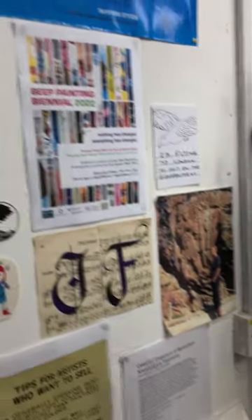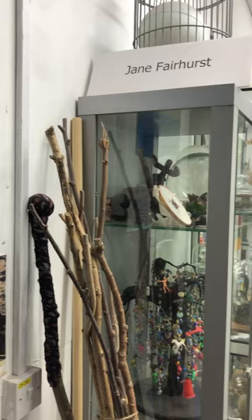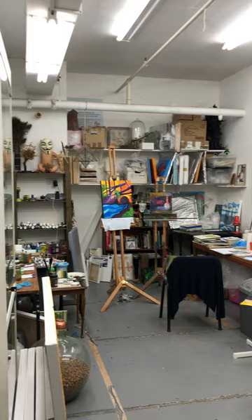Hi, I'm Jane Fairhurst. This is my studio at Cross Street Arts. I set the group up — well, 1999 was when I first got my studio here, and we became a charitable organisation in 2004.